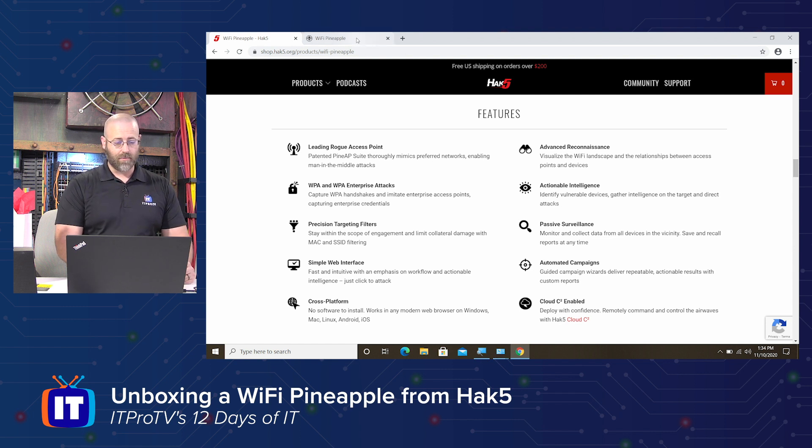So there you go — kind of a really quick look at the Wi-Fi Pineapple. Definitely something I would want to play around with more. I have an older version of this, so this newer version would be really fun to get my hands into. And I wouldn't mind seeing this underneath my Christmas tree this year. That being said, take it away Zach.